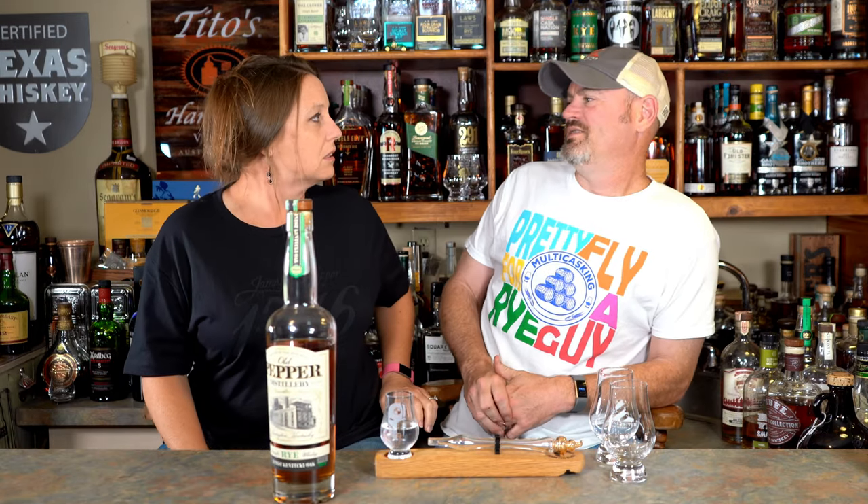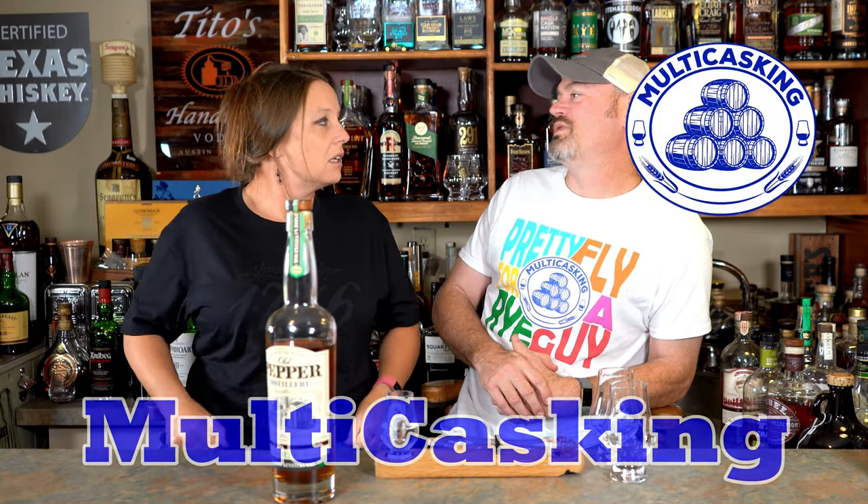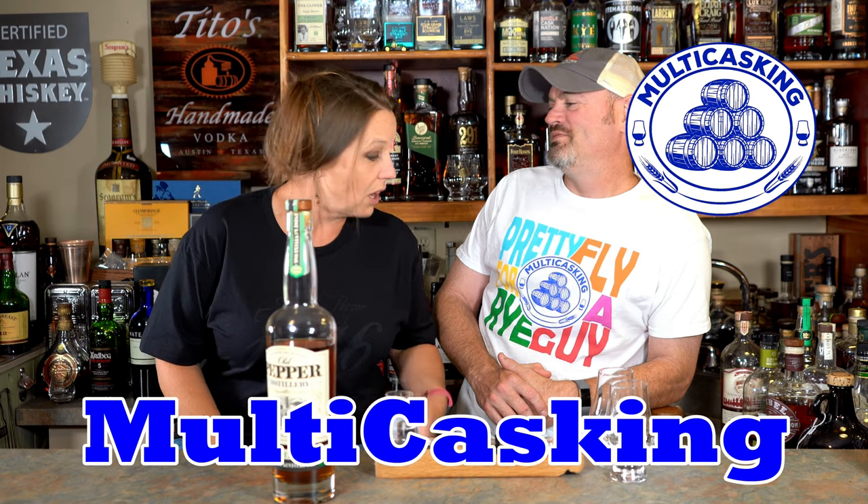Put your big boy britches on. I don't have britches — I literally don't own britches. You own britches. You got a pair on right now. Put them on. The britches of Madison County. Hey, what's going on, Charlie?